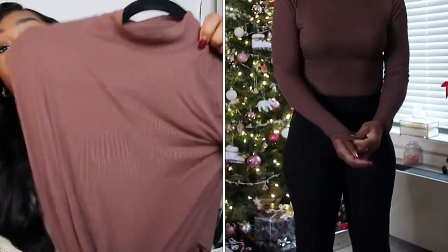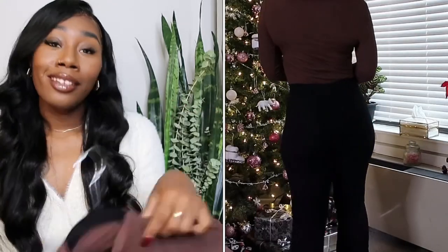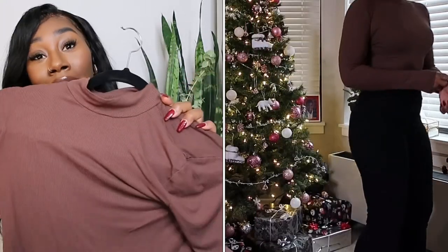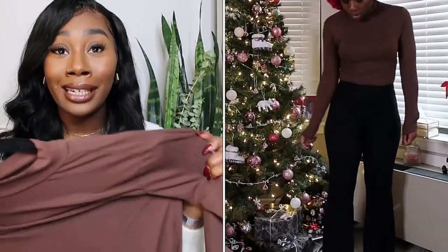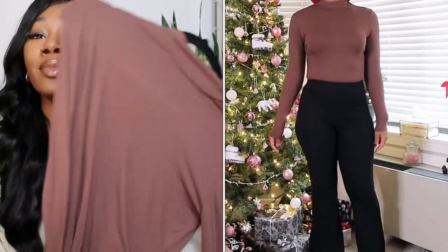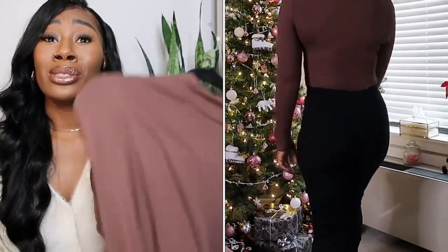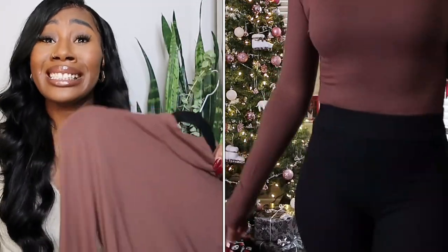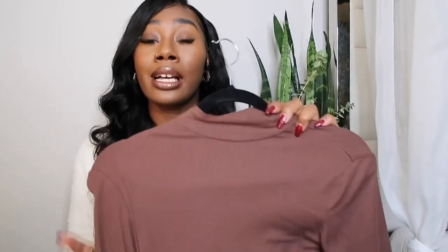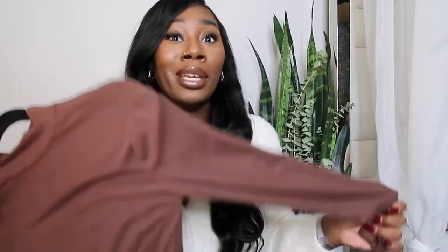This next one I got in a size medium — it's a brown turtleneck bodysuit. I just don't have brown and I love the color brown, and I love a long-sleeve turtleneck. It's another Skims dupe vibe. Unlike Skims, where the bodysuit is really tight and uncomfortable, this is very comfortable. Just a basic turtleneck top — nothing extreme about it.